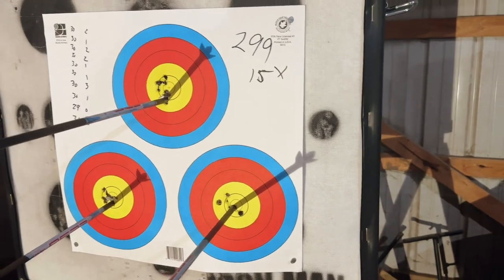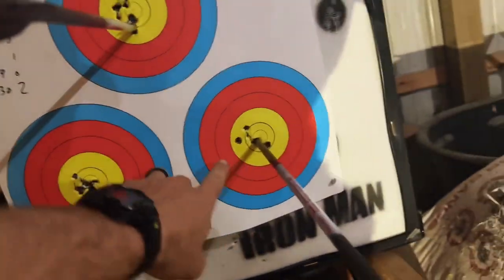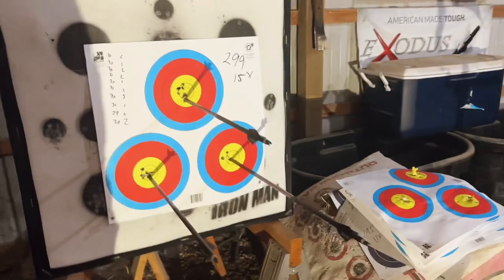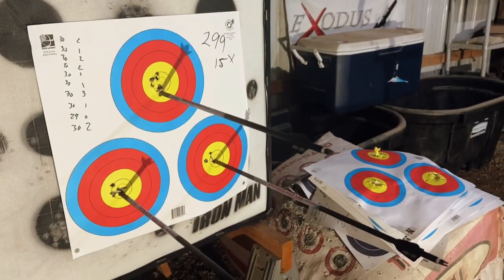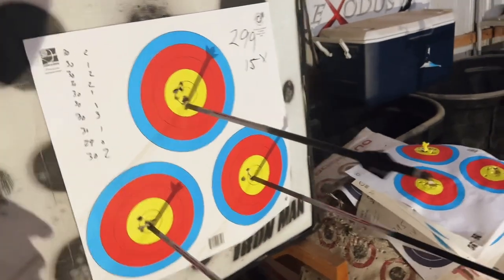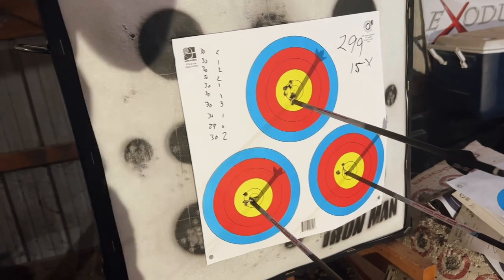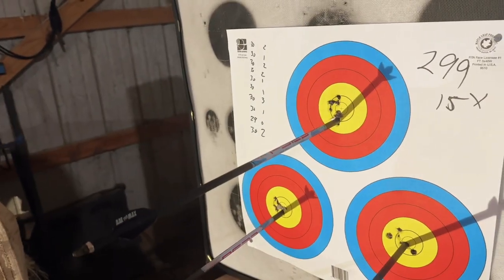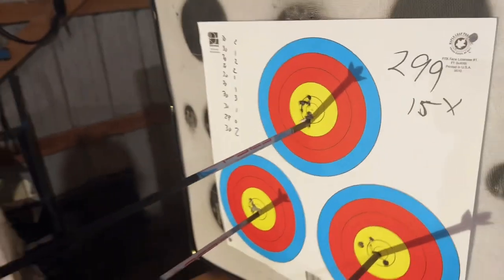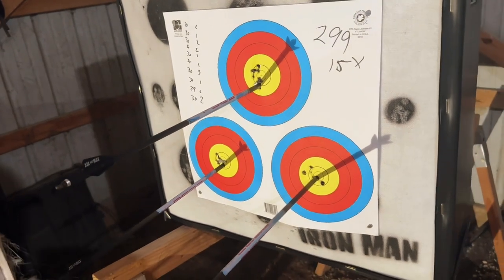Jeez. You know what's crazy is — as I drew, I had a gut feeling that that was going to be a nine, and I told myself I should let down because I had that gut feeling, and I didn't. I shot it, and it was a nine. I'll also say I think I should put about two clicks left into my sight, and I'd have had a whole lot more x's and maybe even saved this round. I am going to go ahead and do that. Should have probably done it mid-round, but guys, I'm thrilled with the difference here.